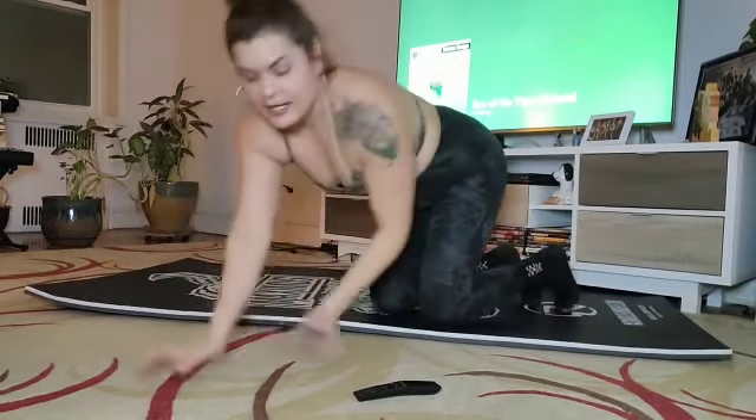And that, ladies and gentlemen, is your ab Tabata workout challenge. So go, enjoy, have fun. Let us know how you did.